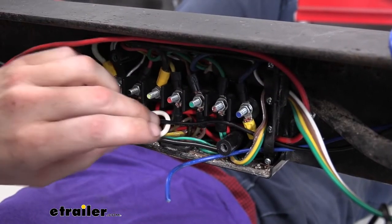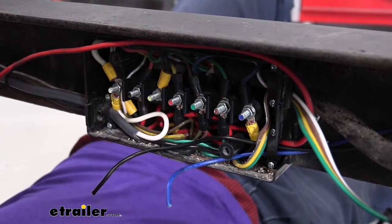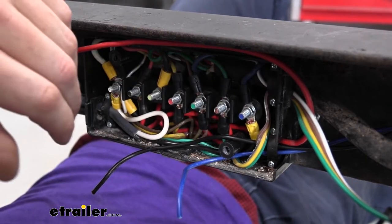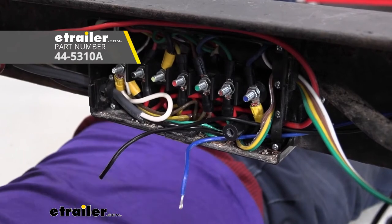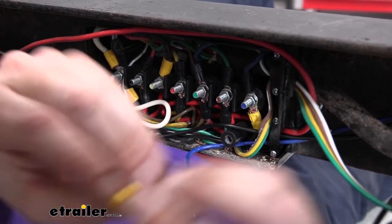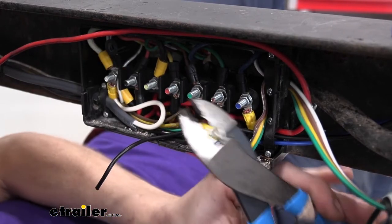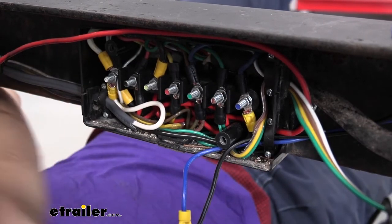Next, we're going to strip back both wires to make our connections. If you don't have a junction box, you could take the blue wire — your brake activation wire, the output from your brake controller, typically blue — cut it and use butt connectors to attach it in there. I'd recommend heat shrink butt connectors if you're doing it that way. But if you've got a junction box like this, use small ring terminals. They don't come included with your breakaway switch, but you can get them at eTrailer. So we're just stripping that back and grabbing a small ring terminal.